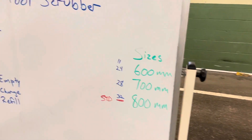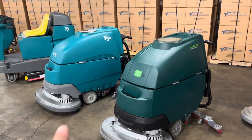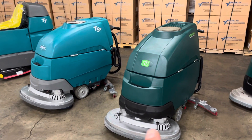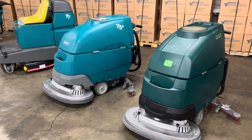The Tenant T5E is also known as the Nobles SS5E. We've got two of them side by side right here. If you notice, they are absolutely identical — same parts, same SKU numbers all the way through. The Nobles is going to be a dark green, and the Tenant is going to be a teal color.